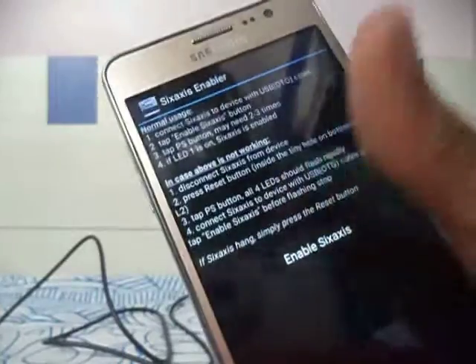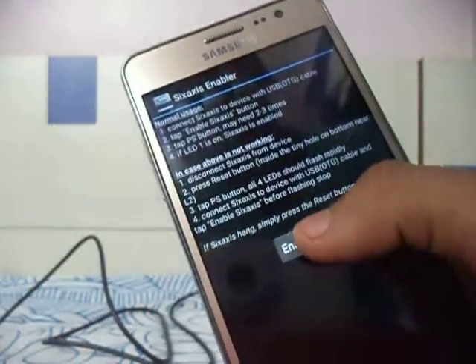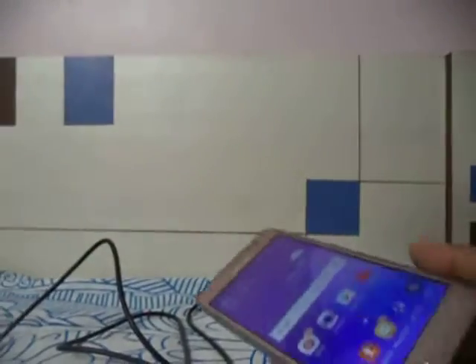A screen will pop up. Click on the OTG cable option, you can see it reading. Then click on 'Enable Six Axis'. It will detect the controller.